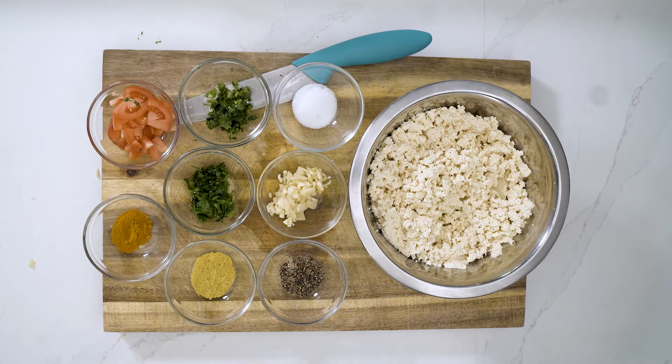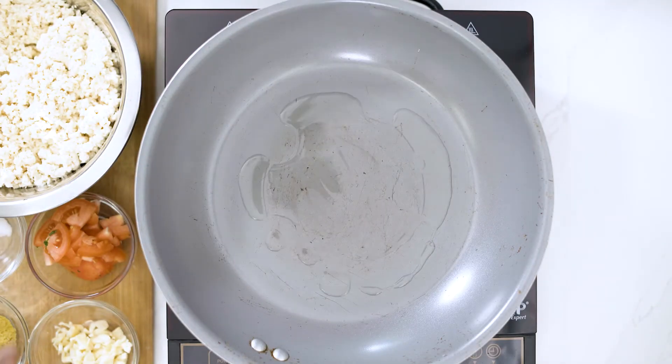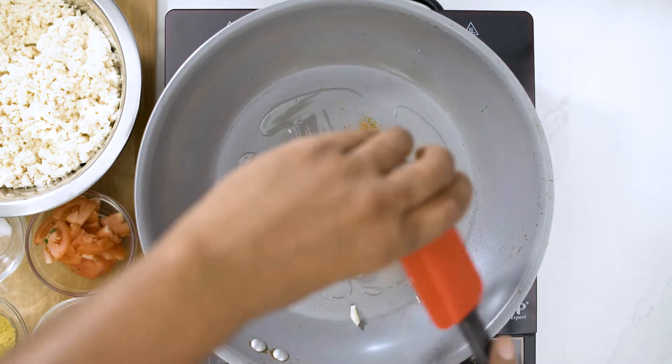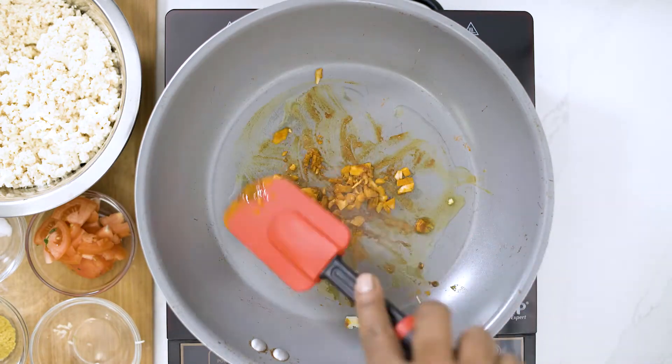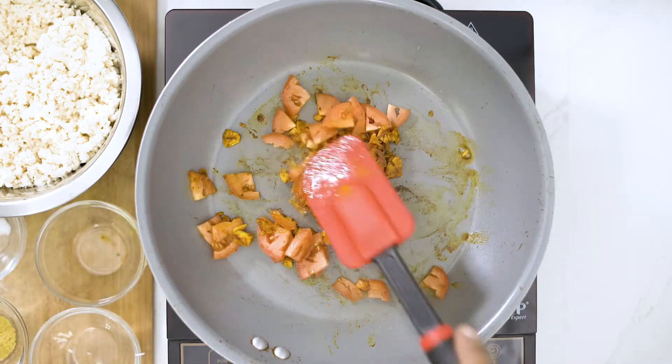We have everything nicely prepared and ready to cook. Let's add about a tablespoon of olive oil to the pan. We're gonna add our garlic, then add our turmeric. Let's throw the tomatoes in there — this way the tomato gets some of that nice flavor and cooks at the same time.